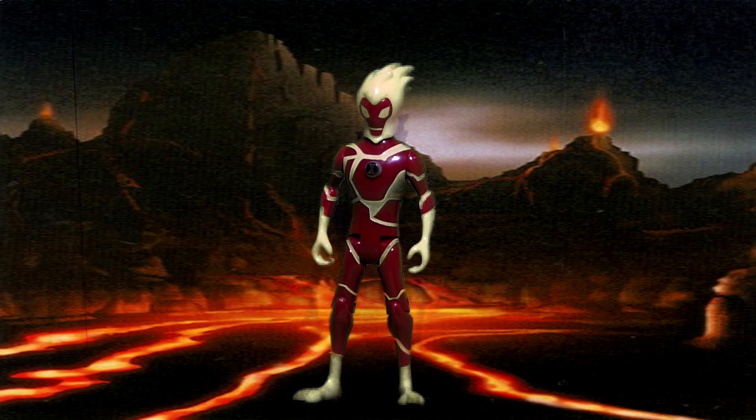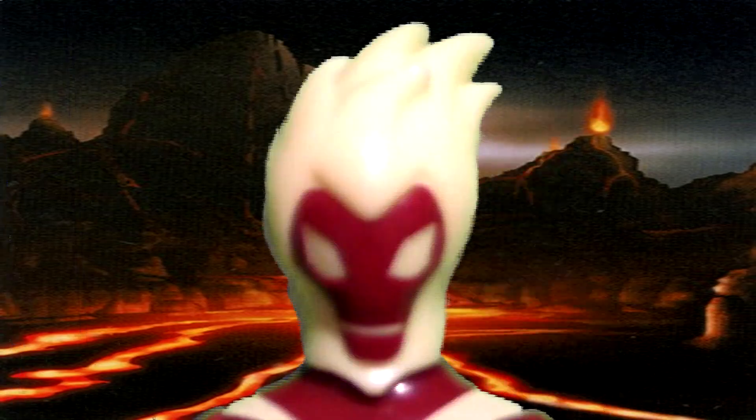Hey guys, what's up — Luke at XD2000 here. Today I'm going to be doing a review of the Bandai Aliens Forest Collection series figure. Alan has Heatblast, and Alan has 360-degree head rotation.